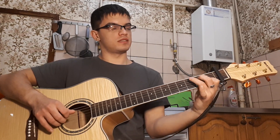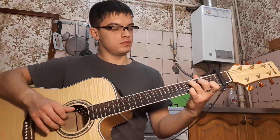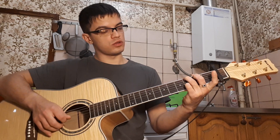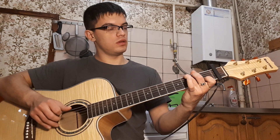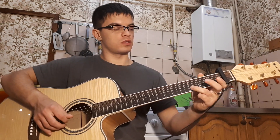Теперь ставим C и то же самое. Ставим G. В G играем на второй: 3, 1, 0. И в конце 1, 0. То есть вот так.